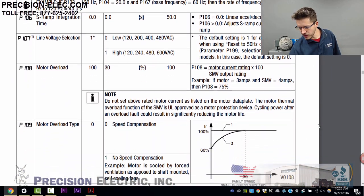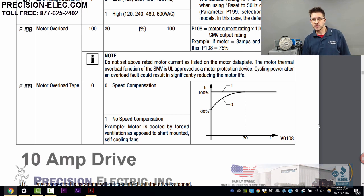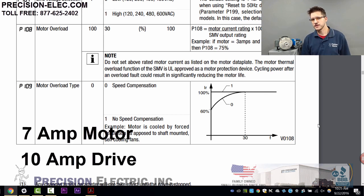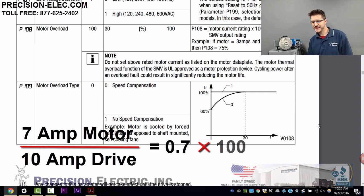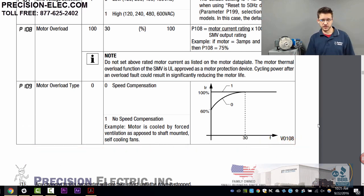We want to make sure we look at our motor overload — parameter 108. This value is a percentage of your output current of your drive. For example, if you have a 10-amp drive and a 7-amp motor, you take 7 divided by 10, which equals 0.7, multiply by 100, and you get 70%. What you're telling the drive is: don't output more than this much current or you'll damage my motor. If it exceeds that amount, the drive will trip on an overcurrent fault.